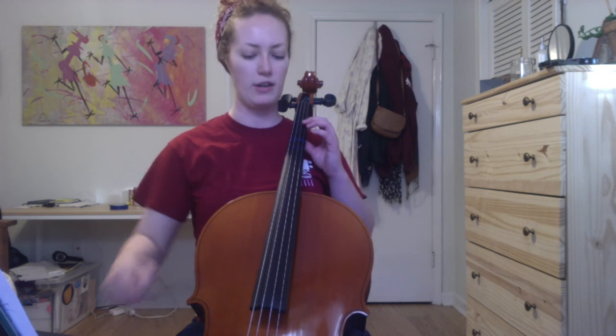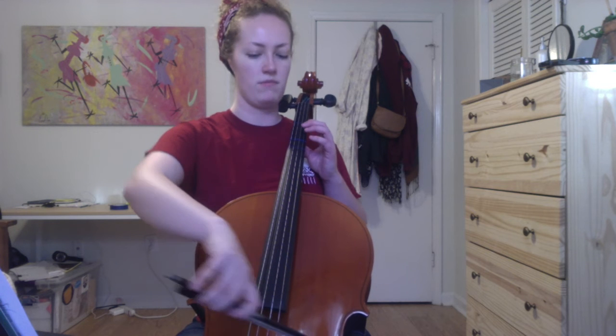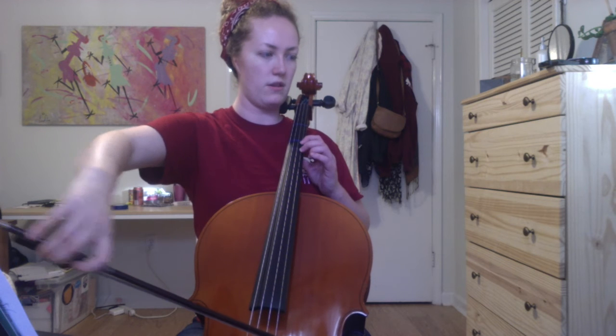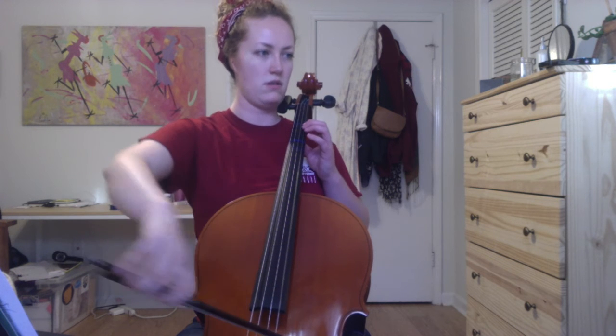Feeling really comfortable going from that B to D — it's kind of a funky interval so we want to be able to hear it. I would just practice that shift a few times, going back and forth so you feel really comfortable getting to second position.